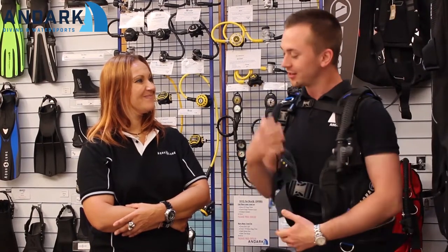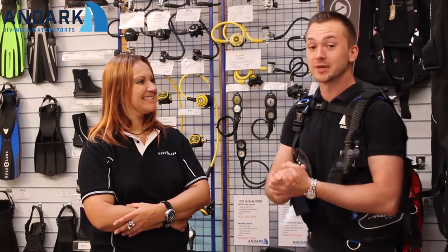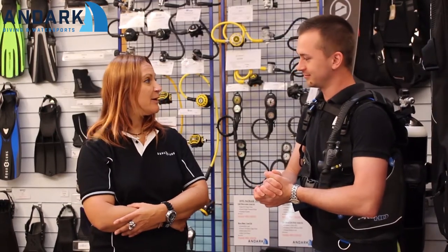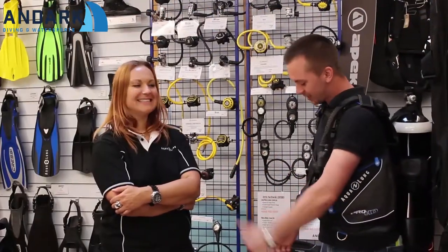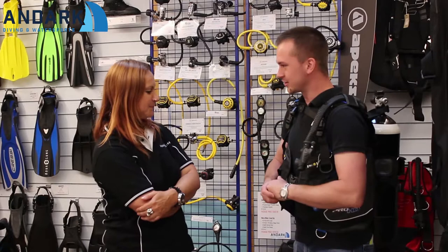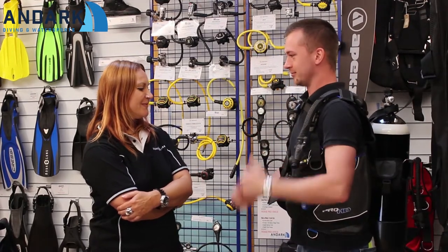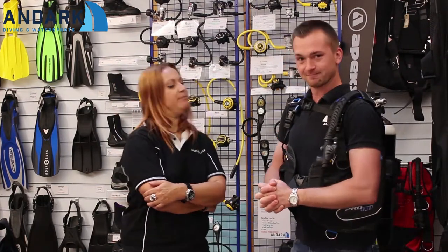Hi, I'm Alex and we're here at Andark. Today we've got Kath from Aqualung UK with us, who's going to talk through some BCDs with us. Thanks for having me at Andark today, Alex — I hope I can give you lots of information about our products. So Kath, we're going to talk about BCDs — can you tell me what BCD I'm wearing right now? Okay, so today Alex you are wearing the Pro HD BCD.